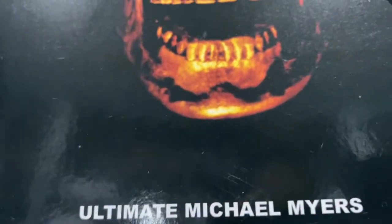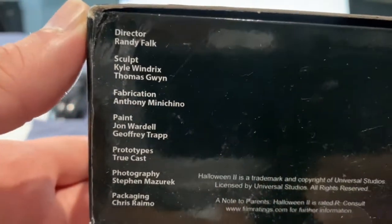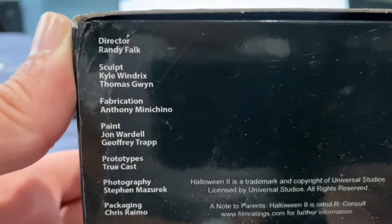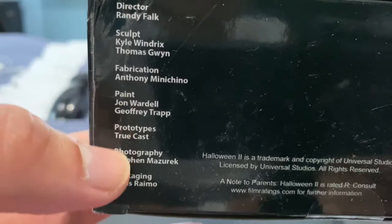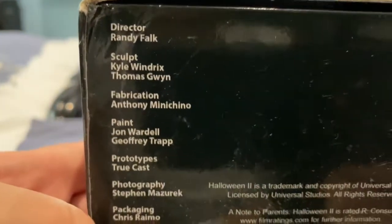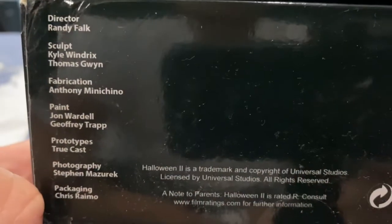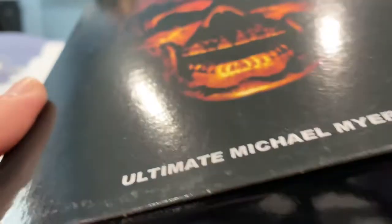This is a NECA figure done by the same people that did the Predator, Jason, Hellraiser, Texas Chainsaw, Nightmare on Elm Street, and the Predators. Shouts to those people and of course Universal Studios. Speaking of which, this year we're getting Halloween Kills.